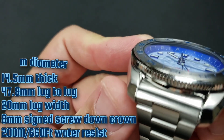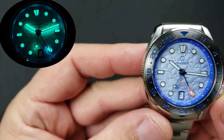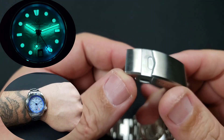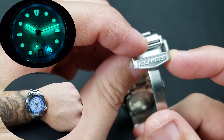There's a very slight dome — domed sapphire crystal with anti-reflective coating. Embossed screw-down case back. New milled clasp with six micro-adjustments and 'Islander' engraved on the locking part of the clasp.